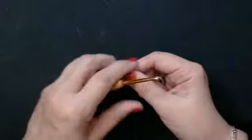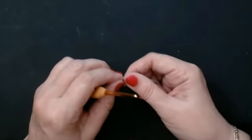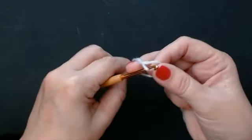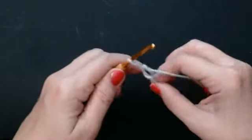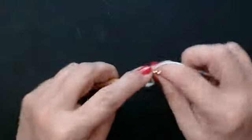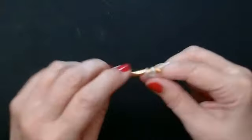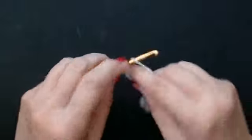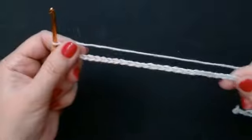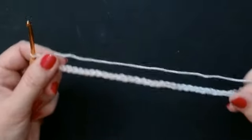The stitch count for this pattern is two, and then you'll add one extra stitch at the end. So I'm going to do a chain: one, two, one, two, one, two. You'll do your chain as long as you want it to be — I'm doing this little sample.